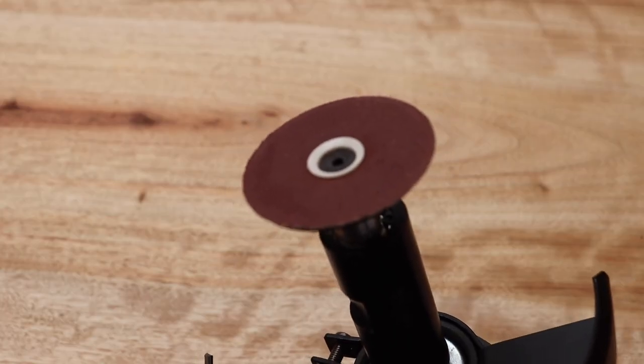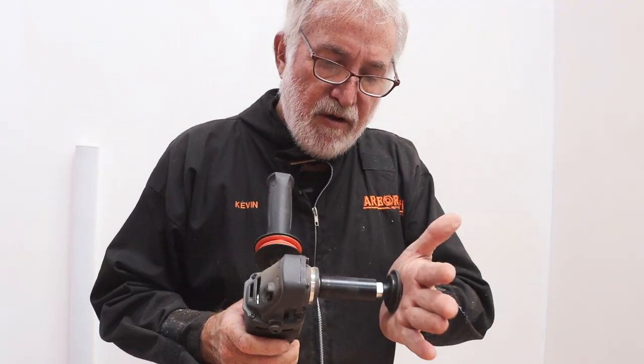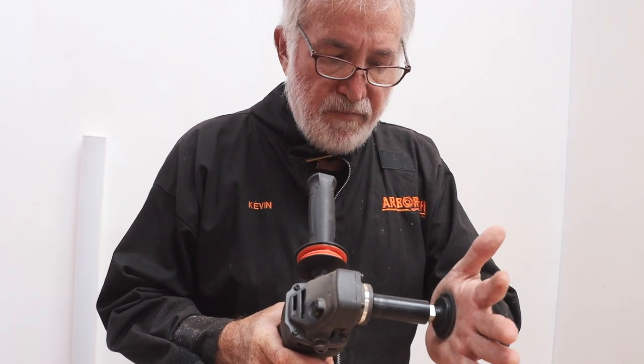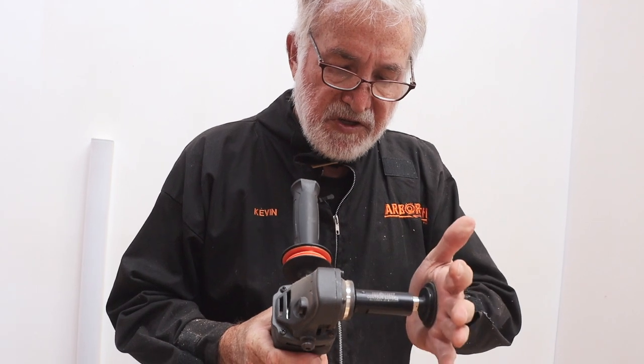Now, as you know, with the contour sander this is a free-spinning blade — it doesn't do any rotation. If I put my hand on it, it will stop, but it goes into a rapid vibration when it does that.